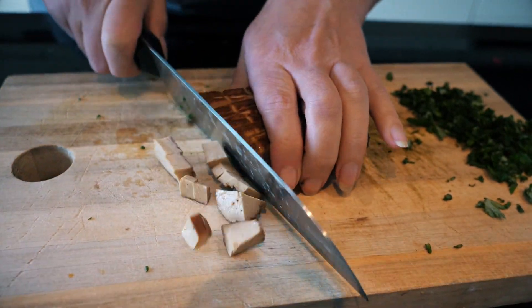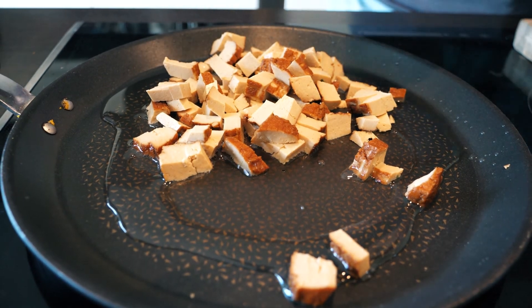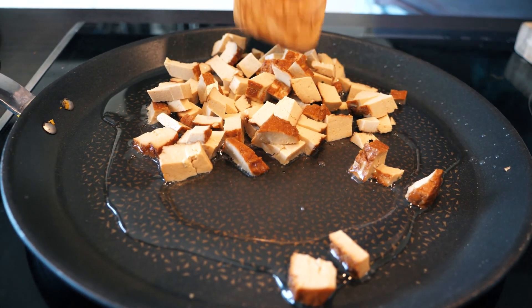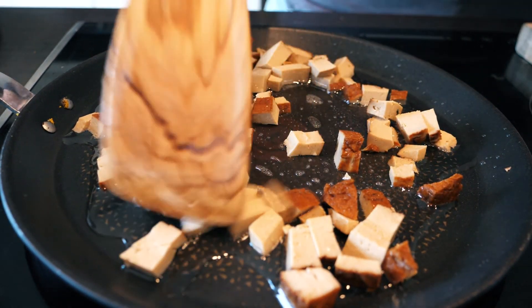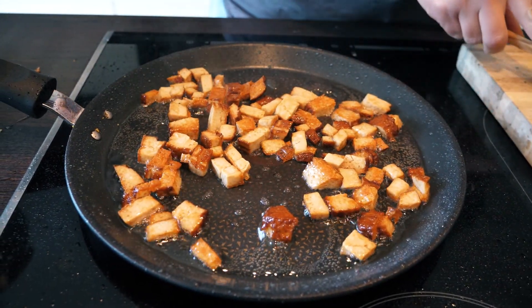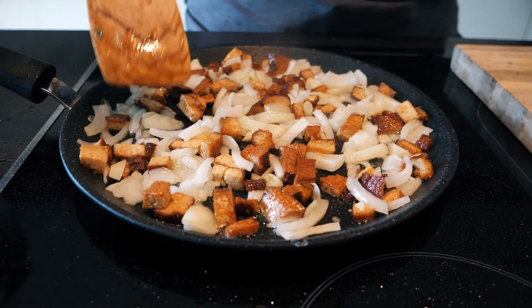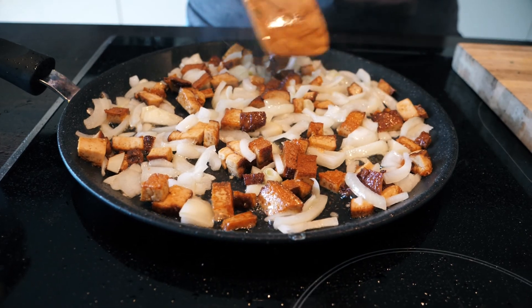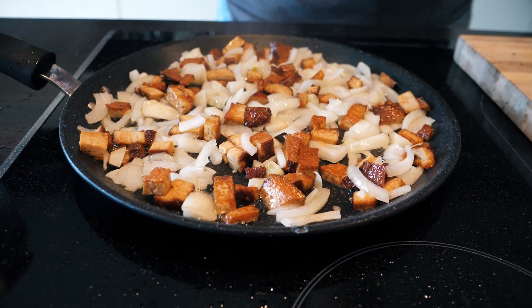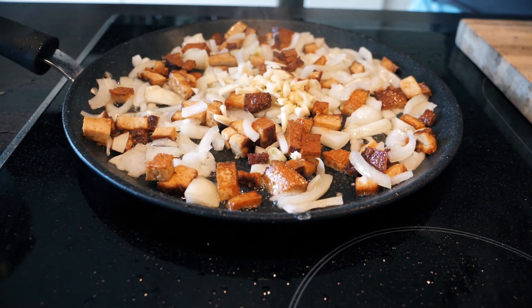Here I have a piece of smoked tofu, and I put it in a pan with oil. When the tofu has taken a bit of colour, I add the chopped onion and leave it until it has a glossy look. Then I add the garlic and the mugwort.